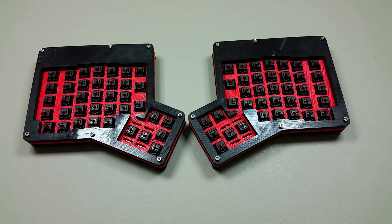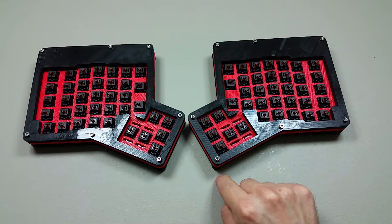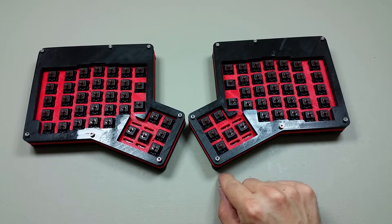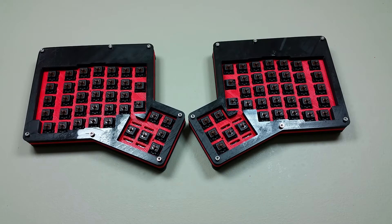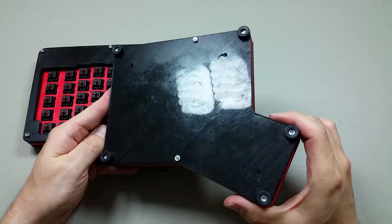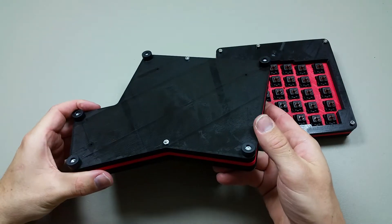Welcome back to the next assembly video of the ErgoDox. I spent a little bit more time on that bolt and I actually did get the 25 millimeter to go through. I tried a 30 millimeter and it was actually too long — it extended past the rubber foot, so that wouldn't have worked at all. I didn't feel like taking the time to cut it, so I just spent a little more time with the 25 and I was able to get it in. All the pads are in and all the bolts are in, and it's looking pretty good so far.